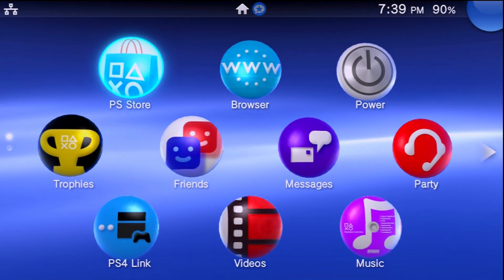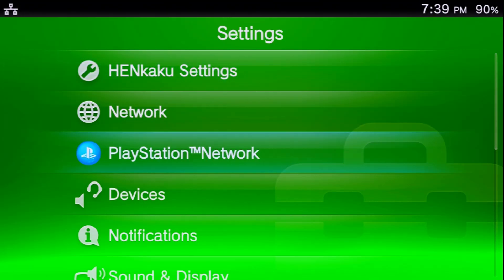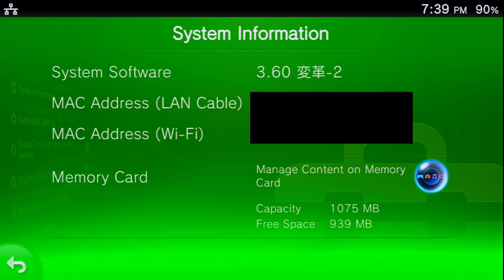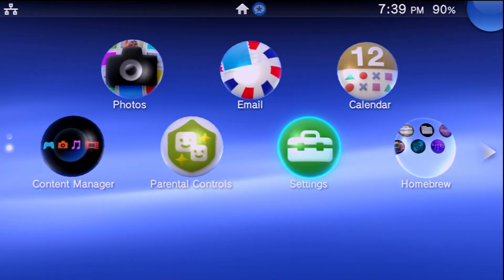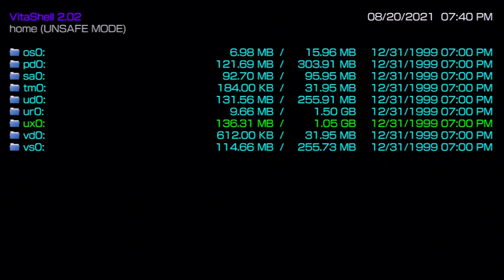For our prerequisites: first, you will need a modified PlayStation Vita, PlayStation TV, or Vita TV running either firmware 3.60 or 3.65. You can check by going to Settings > System > System Information. Mine is running 3.60. It must also be modded with enso — meaning as soon as you turn on the system from a cold boot, you can launch any homebrew right off the bat without errors. If you can do that, you're all good on the console front.